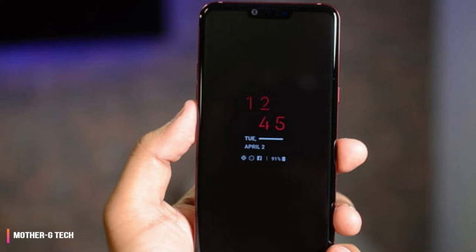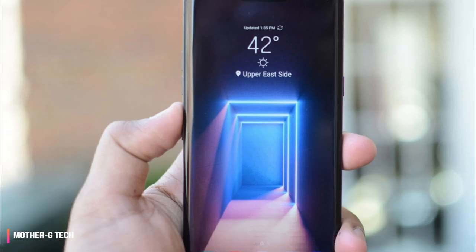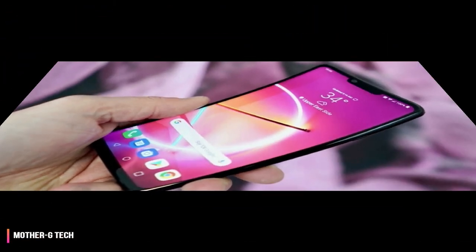The LG G8 release date is April 12th in the US. LG is also planning to launch the less powerful LG G8s in the UK and Europe. Not stopping there, the LG V50 is also on the way — essentially the LG V40 on 5G steroids — but it doesn't have a release date yet and is bound to be a lot pricier than its predecessor.